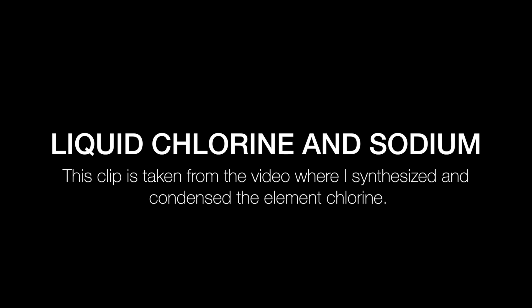When editing the liquid chlorine video, I accidentally dropped the exposure of the chlorine and sodium reaction all the way down. The result is what you'll see in this video, and it's incredibly interesting seeing the flame and sodium chloride being produced in this way. I didn't want to include this clip in the main video though, so if you haven't seen that, head over to the first link in the description to see that in full.